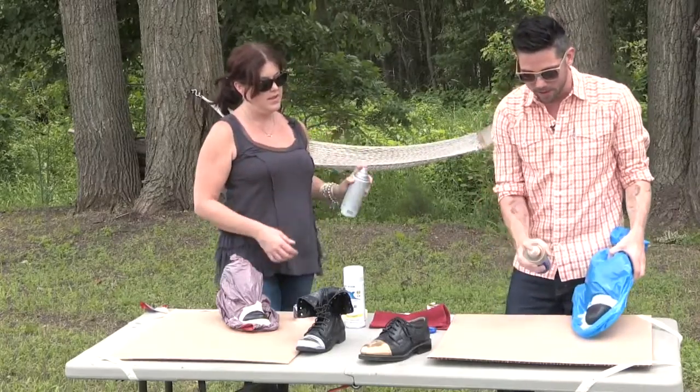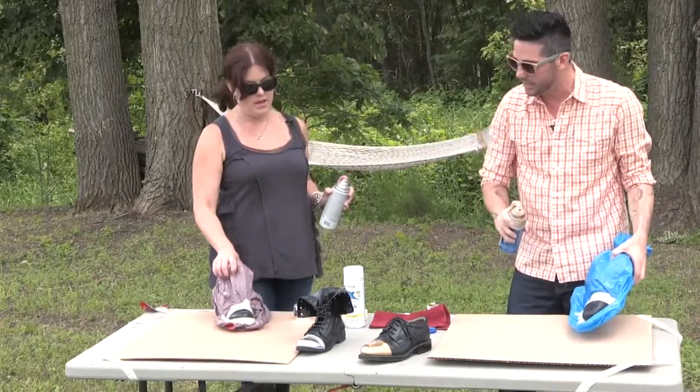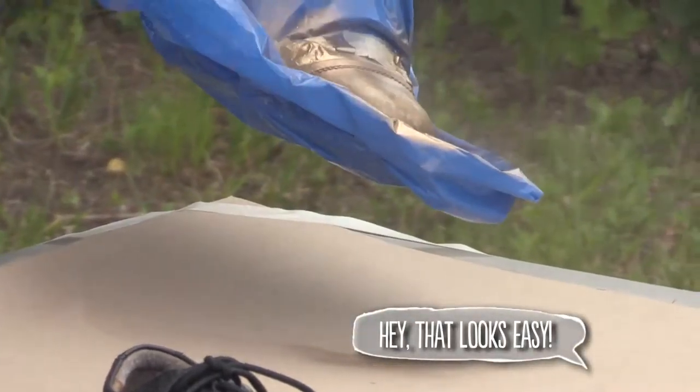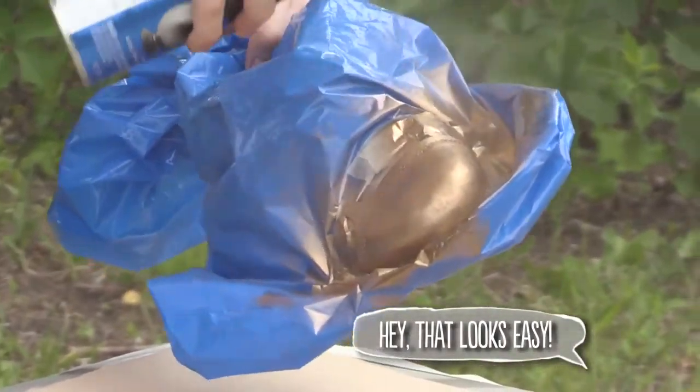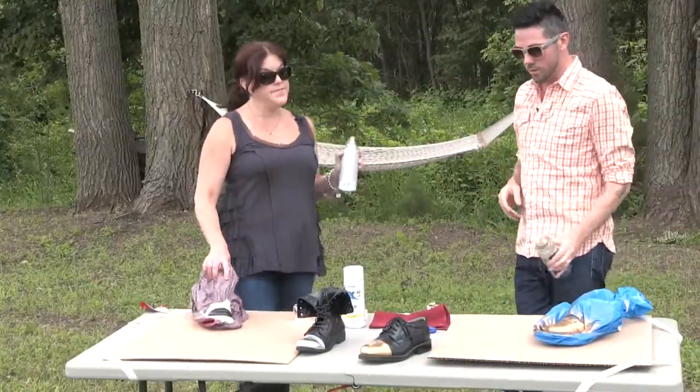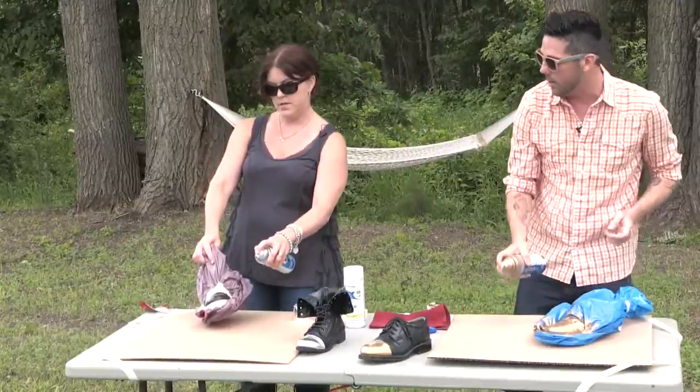Watch me — we want to be about 12 to 16 inches away and just do light blasts. We want to coat all sides: the front, the back, the sides, the top. That's one coat. You don't want to be too close and you don't want to go just one direction — you want to get all around.